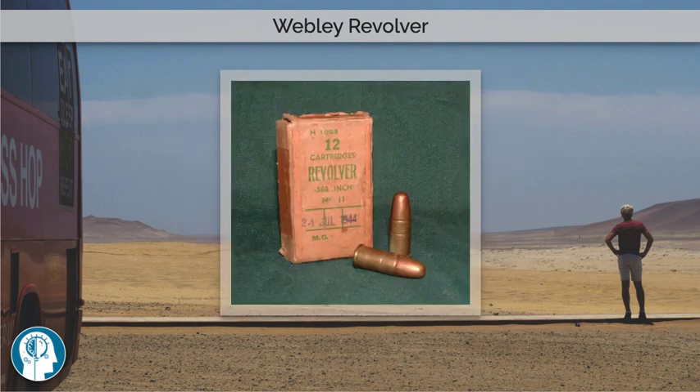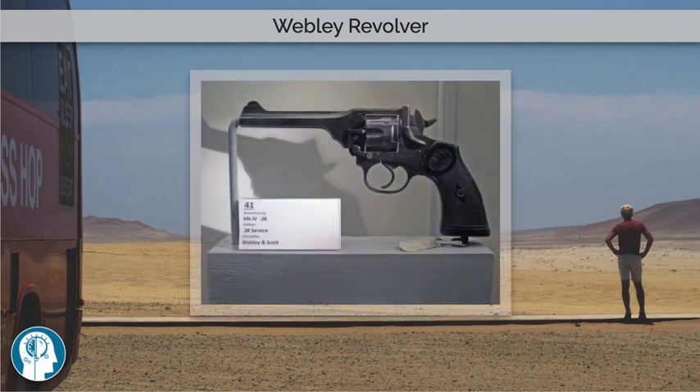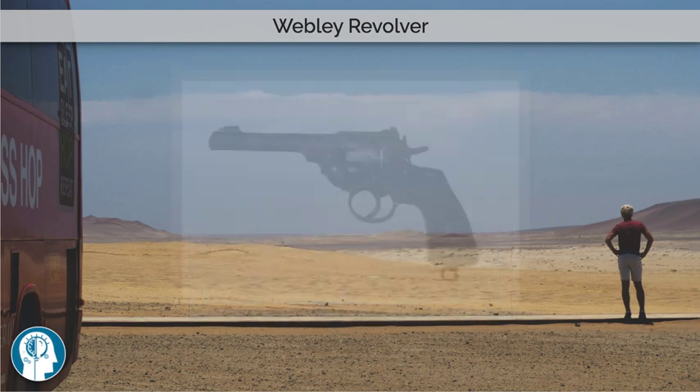The Webley Revolver was, in various marks, a standard-issue service pistol for the Armed Forces of the United Kingdom and the British Empire and Commonwealth, from 1887 until 1970.